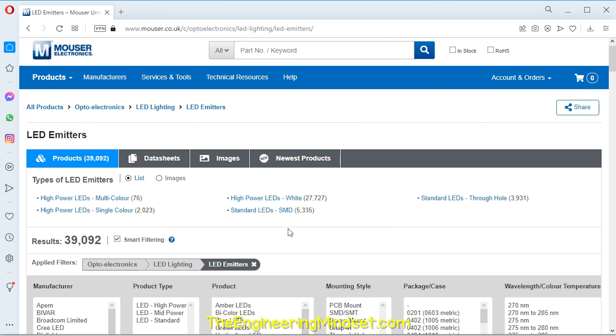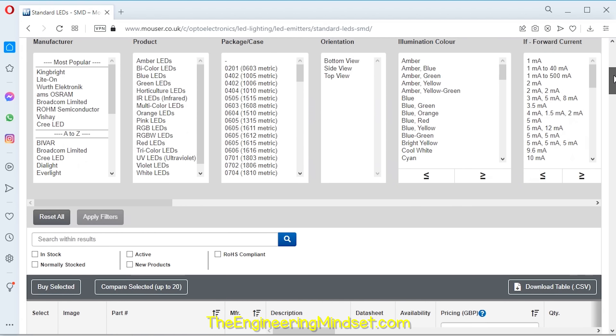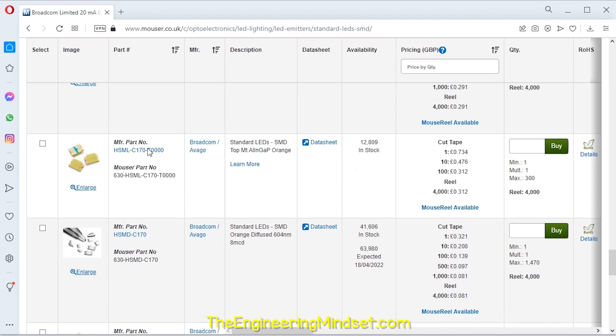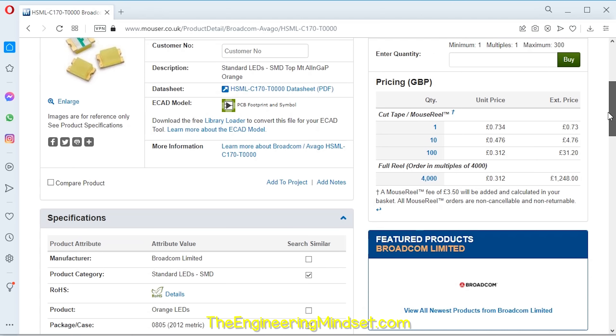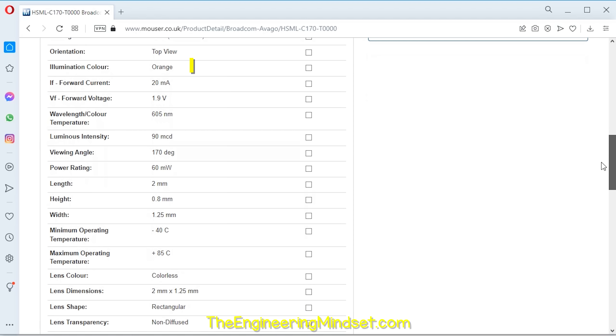To find the LED, we're going to go to a supplier's website and search through their components. I like these ones because they have a PCB footprint, which we can use later in the design. We can also see that this LED has an orange light, a forward current of 20 milliamps, and a forward voltage of 1.9 volts.